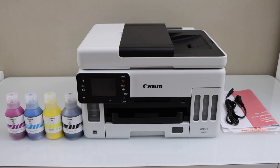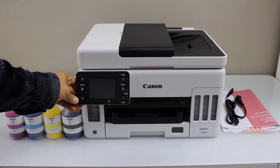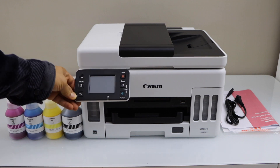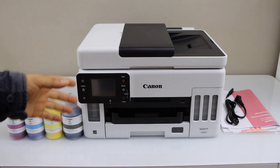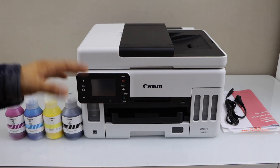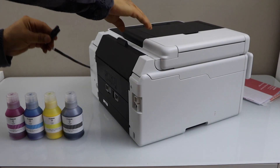This printer comes with four ink bottles, a manual, and a power cable. The display panel is quite large and has some buttons that you can position according to your preference. It also has a USB slot so you can use it to print photos or scan to USB. Let's do the setup.